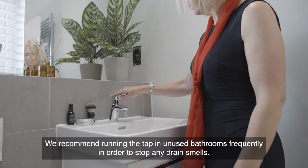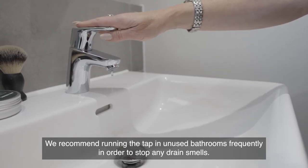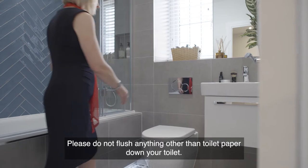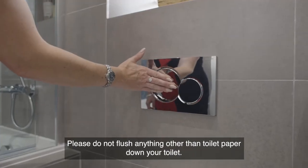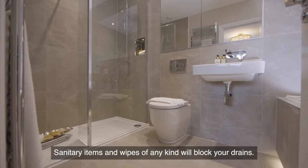We recommend running the tap in unused bathrooms frequently in order to stop any drain smells. Please do not flush anything other than toilet paper down your toilet — sanitary items and wipes of any kind will block your drains.